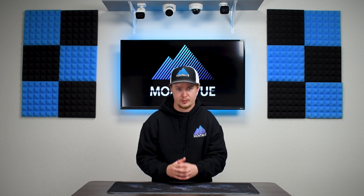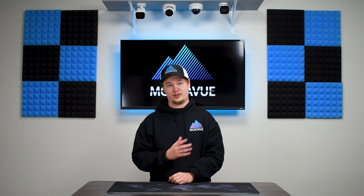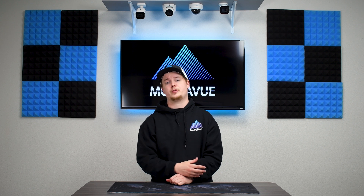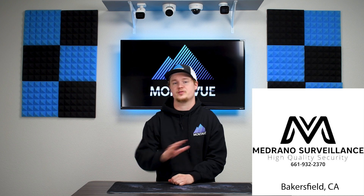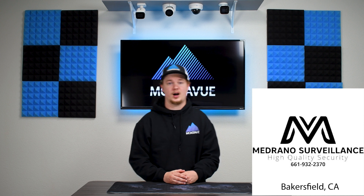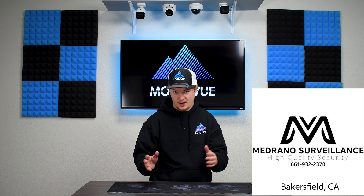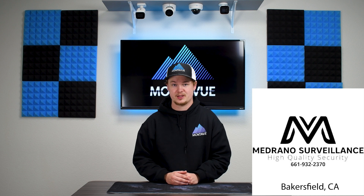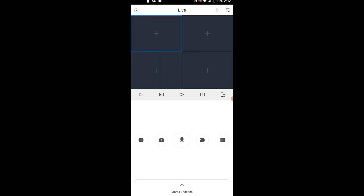Christian actually installed the fisheye that is in the pub I'm going to be showing you guys, and he gave me quick access to it to record this video for learning purposes. He is in the Bakersfield, California area, so if you guys are near there and need any installation services, Medrano is your man. Thanks to him!